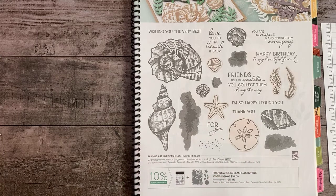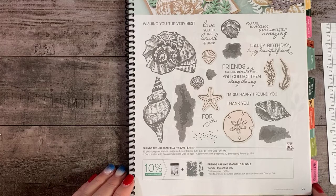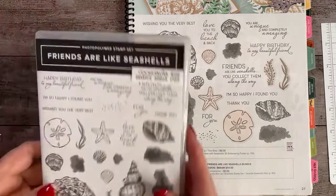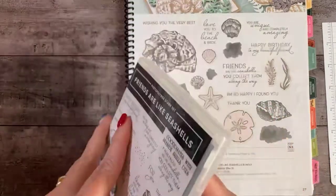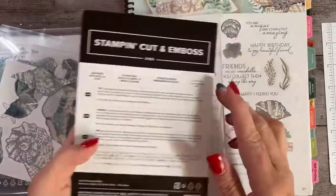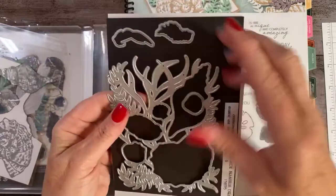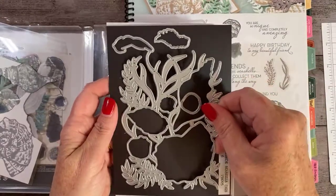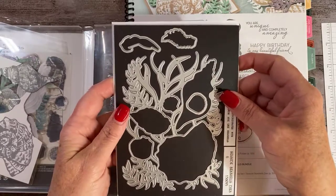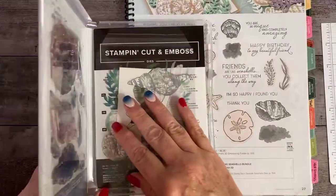Tonight we're going to start with a card that uses the Friends Are Like Seashells bundle of products. You'll find that in the 2021 to 2022 annual catalog. This is a distinctive stamp set, which means the images are very detailed. It has some coordinating dies called the Seaside Seashell dies. This die set has six dies, the main one being a very large scenery die that coordinates with the Seashells 3D embossing folder. We're going to use those tonight and also do a little bit of alcohol marker technique.